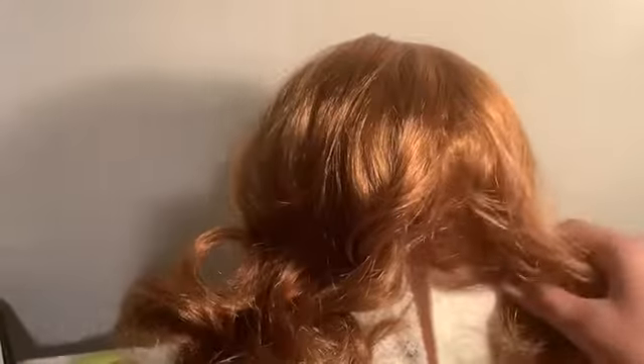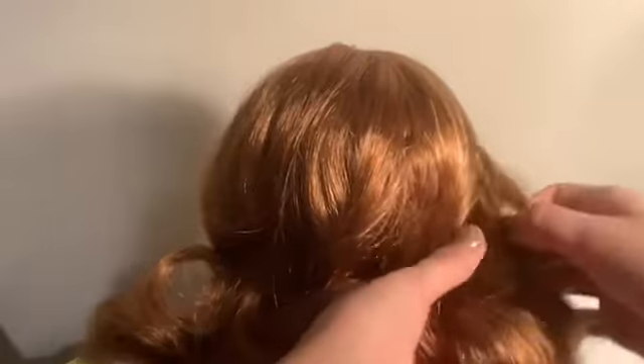Then, after that, you're going to take one part of one of your sides, and take one from the outer edge. Now, my outer edge is right here, so I'm going to take my outer edge and cross it over to the left side. Then I'm going to keep hold with that. Repeat this process over and over.